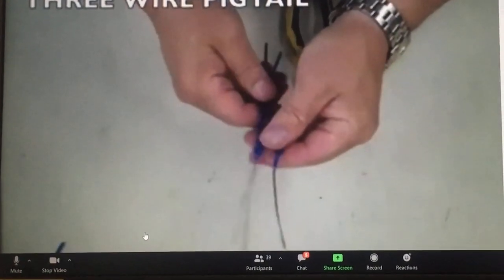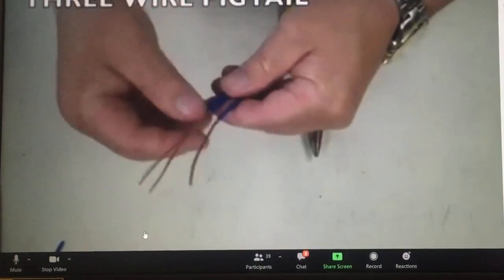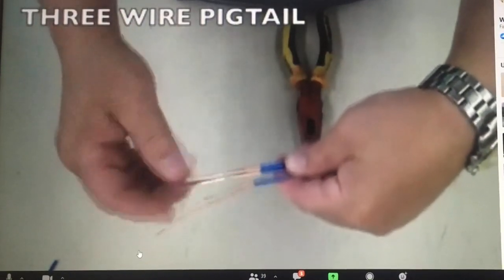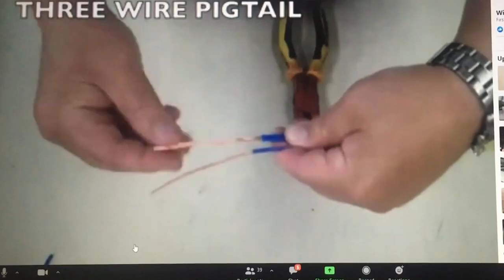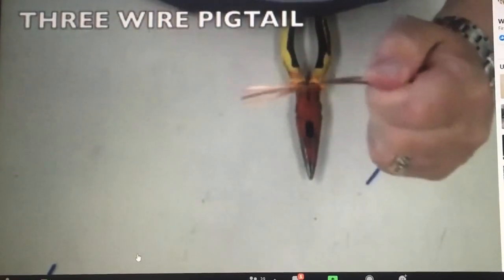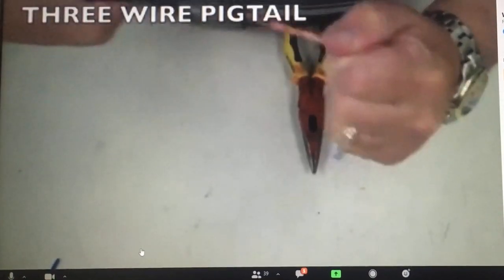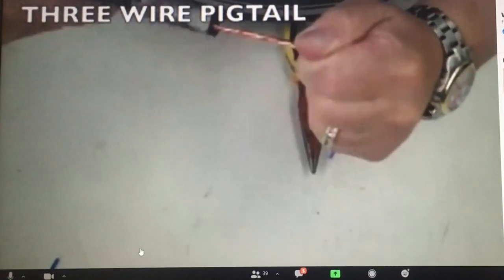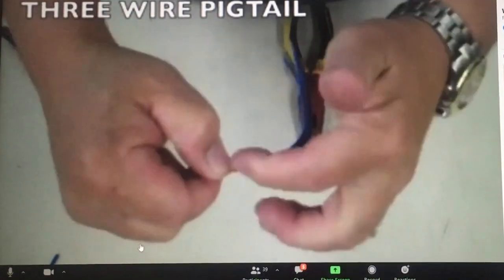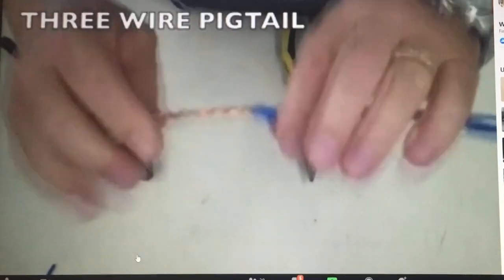The next splice is another common one: the three-wire pigtail, which puts three wires together. Remember to check your wire to make sure you don't have any ring necks. The three-wire pigtail is a little more difficult because it's an odd number of wires going together. Put your insulations together, then take two wires and cross them over one with the insulation together. Bend it down, grab it with your linemen, and begin to twist it, always grabbing it in the same spot, until you get a nice, even twist.